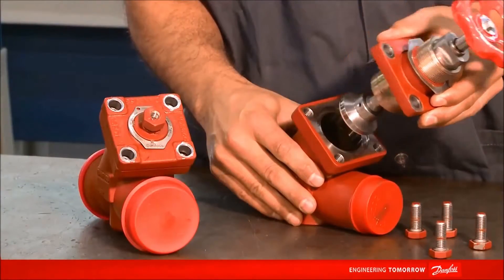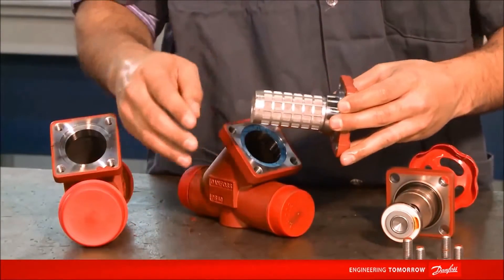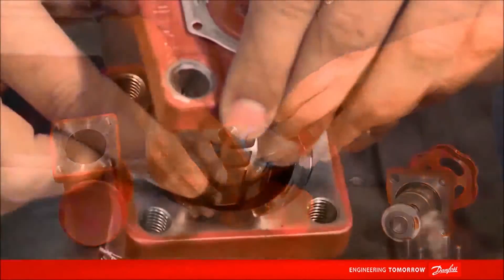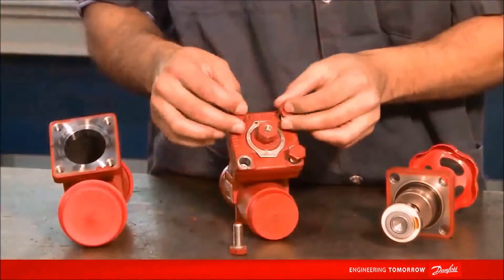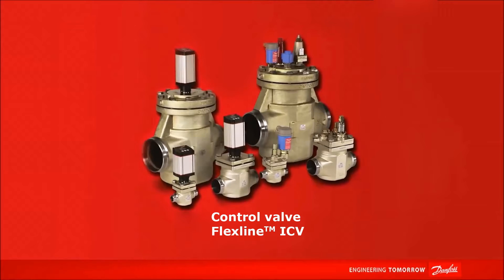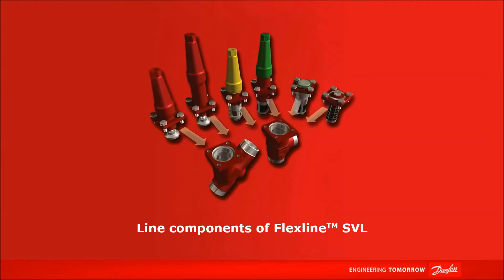Since the valve body doesn't have a function itself, a simple change of the insert is enough to obtain a completely new function. There are three families in the FlexLine line: the ICV control valves, the complete ICL valve station, and the SVL line component.